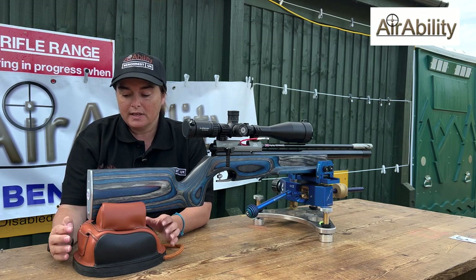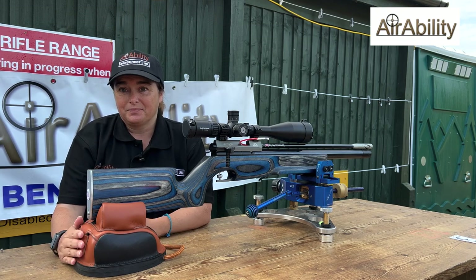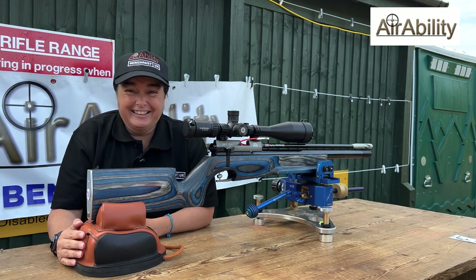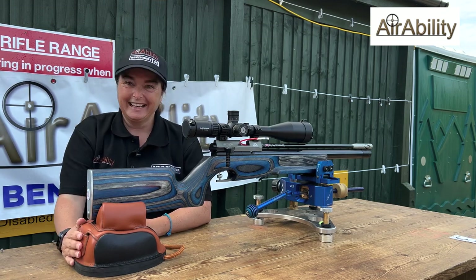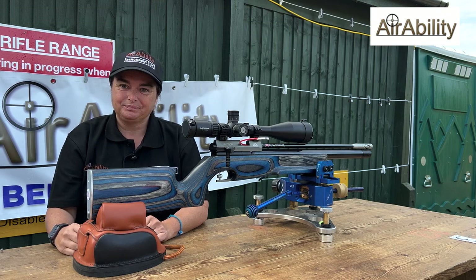Luckily someone from my local club was selling this, so it's a Seb back rest, and it's got the — I can never remember what the name of it is — but it's got the heavy sand in it. I can't remember what the name of the heavy sand is either, so we'll just call it heavy sand!